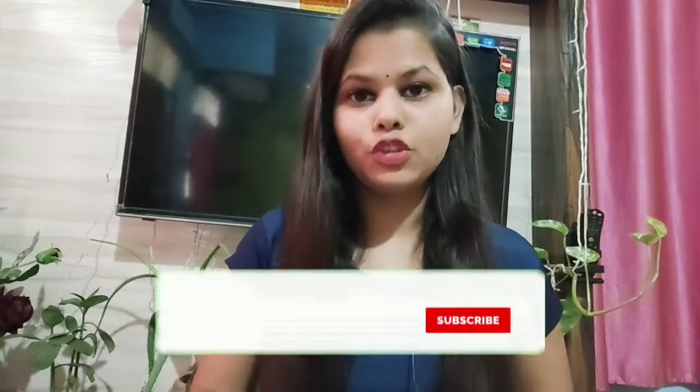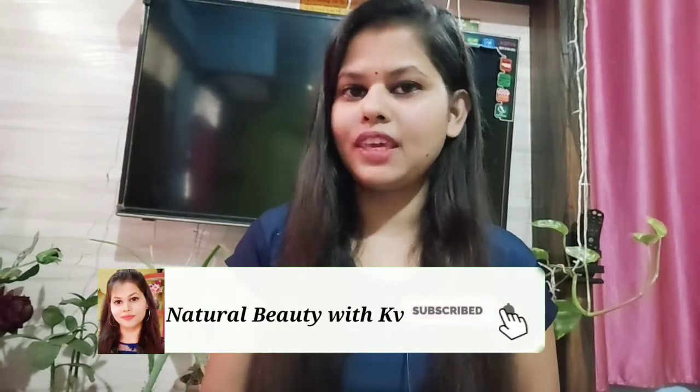Hey guys, welcome back to my YouTube channel. You are watching Natural Beauty with KV, and I am KV. In today's video, I am going to share with you a product review which is related to hair care, because I used this product for some time and it felt good, so I thought I would share it with you.